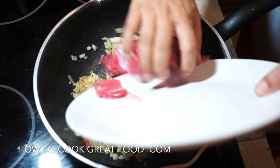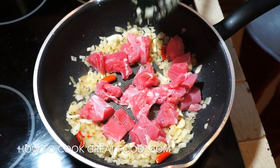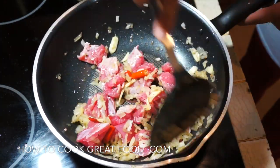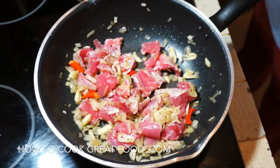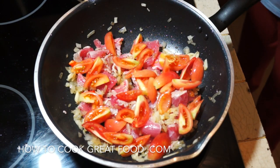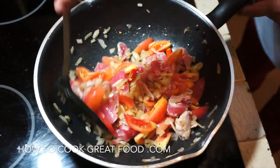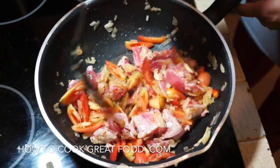Now we're going to go in with our tuna — the off-cut, the not-so-best end of the loin, but still absolutely wonderful. Then in with some fresh tomatoes. About four to five minutes on this, just below a medium heat, just throwing it around in the pan.